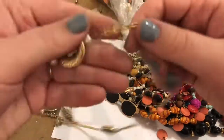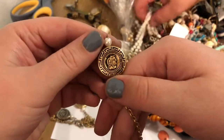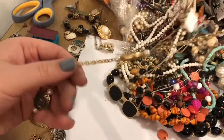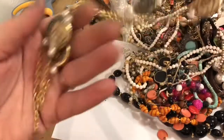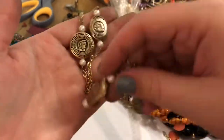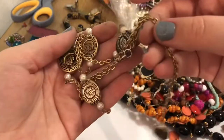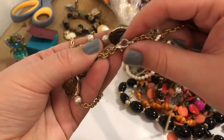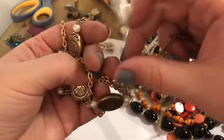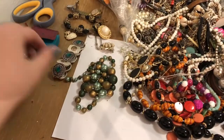Oh my gosh, are you just pulling out all the cool stuff, or what? The stuff that's not tangled! Is this a belt? I don't know. Either way, it's broken — oh, it looks like it could be repaired. It's very lightweight — it's costume, for sure, because it's plastic. But it's cool — I like it a lot. Let's put it with the necklaces, because I can repair it.